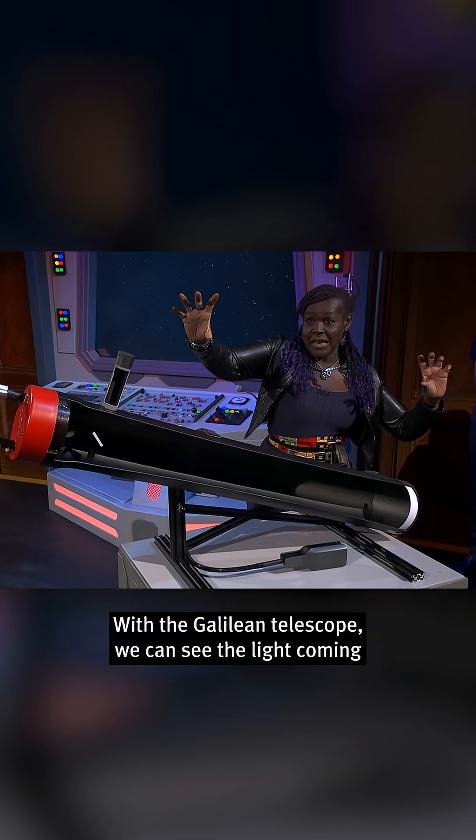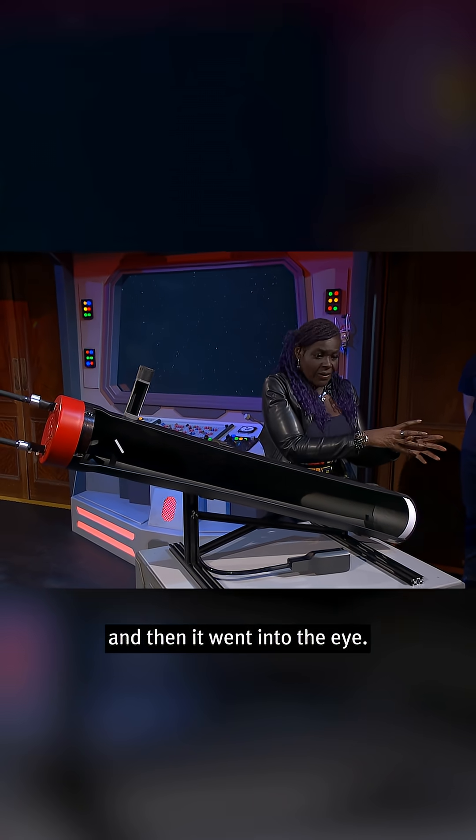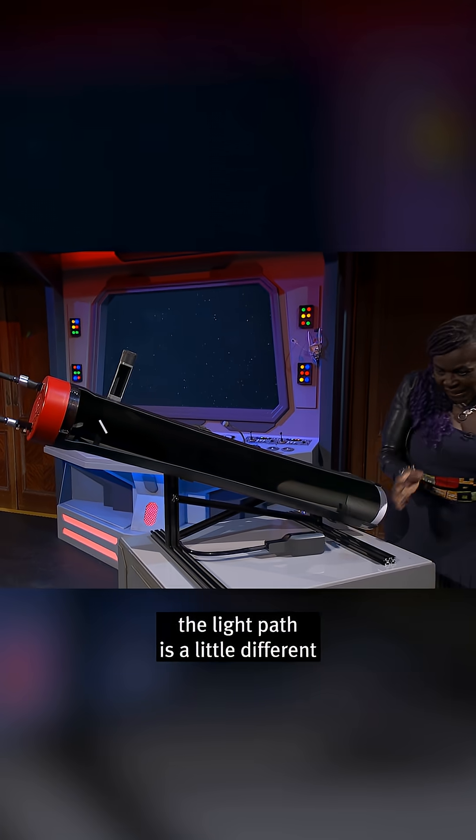With the Galilean telescope, we could see the light coming through the lenses — it went through one lens, it went through another lens, and then it went into the eye. With this telescope, the light path is a little different.